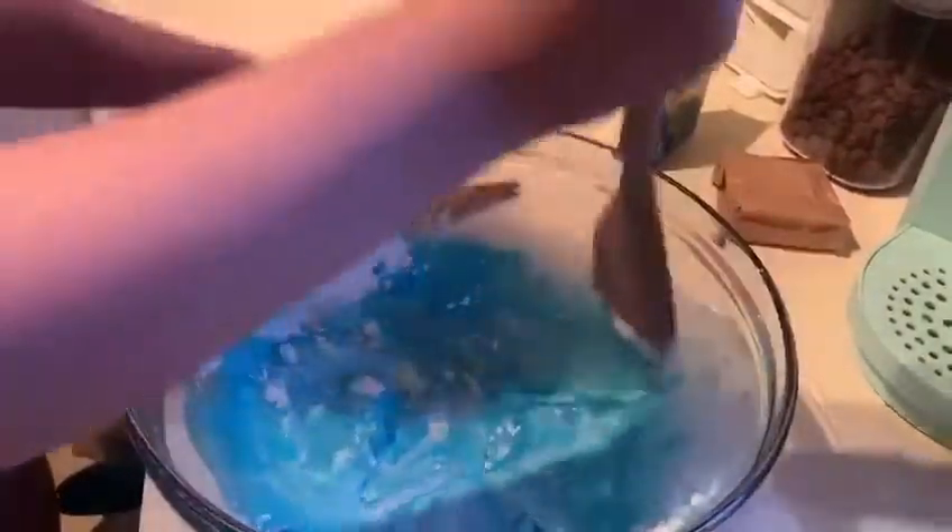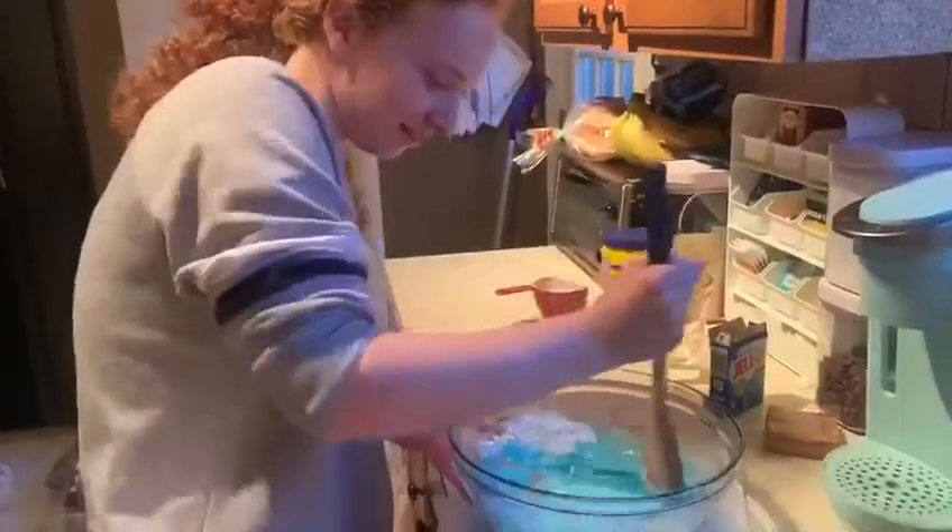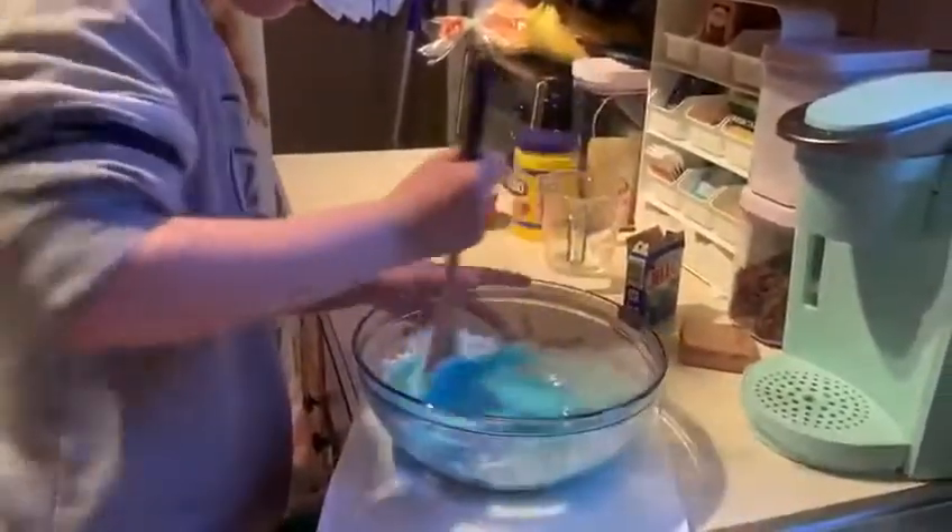Your kids can do any of this — they can pour all of the ingredients in, they can mix it. You can even let them use their hands to mix it or do anything they want that gets it to its consistency, and then they can play with it afterwards.